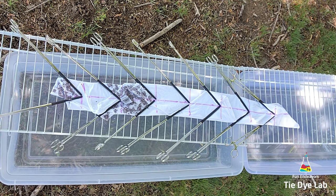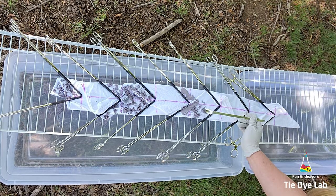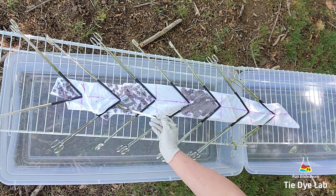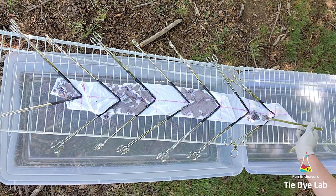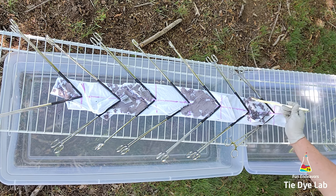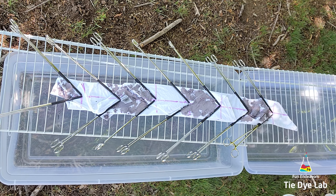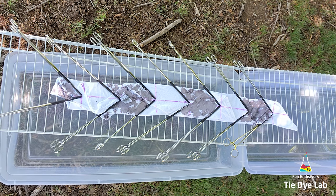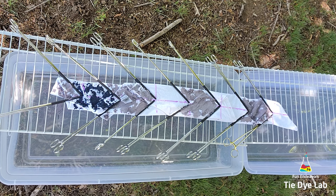I'm going to start by applying orchid from Dharma Trading Company to every other section. This isn't a super thick fold so I'm trying not to over apply the dye. We've had quite a few storms recently and a lot of crazy wind, so it's knocked loose pretty much anything that was dead up in the tree. It's also spring here and right now I'm under the maple tree, so you see all the little helicopter things that drop from the maple tree. I figured this would be better than being underneath the oak trees that have all the little snaky pollen bits. In the remaining sections I'm adding periwinkle from Dharma.